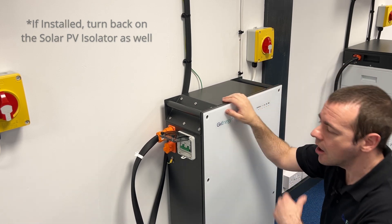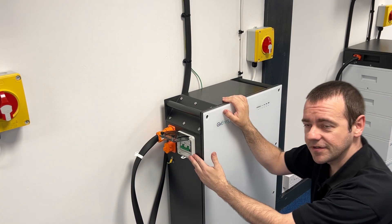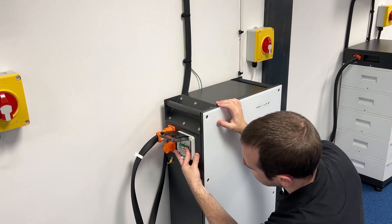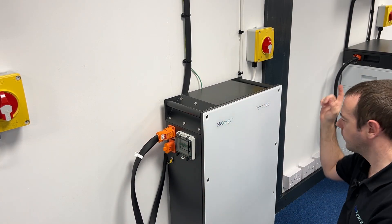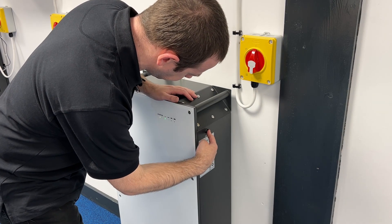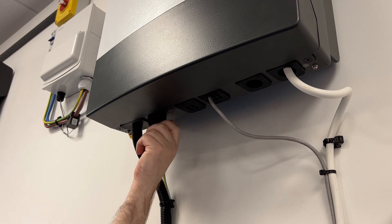Next, go to the DC MCB — remember on some of the older batteries this may be separate on the wall, but for the bulk of you it will be built into the left side of the battery as you look at it. Push that back up — up is on — close the lid and secure it. Then come around here and press the battery on button for several seconds. You'll hear a beep and the lights should come on. Switch the toggle switch from off to on.